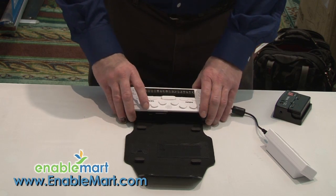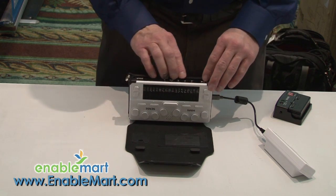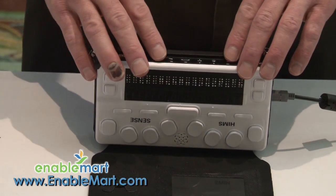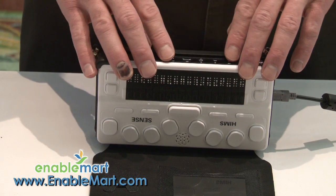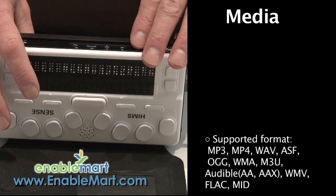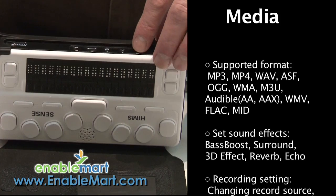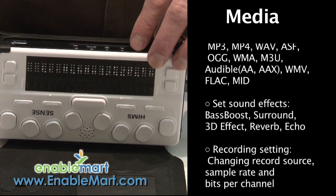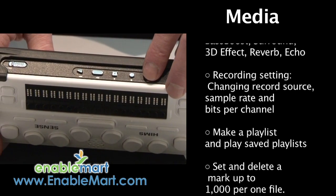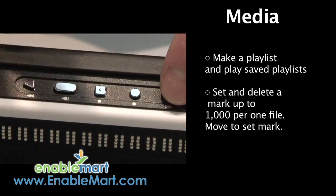I'm going to move the unit up so you can see the front panel. We have the ability with these five buttons to play, rewind, fast forward, stop, and put playlists together of any MP3 formatted files. These five buttons allow full playback and manipulation of music, audio, lecture material, and so forth.